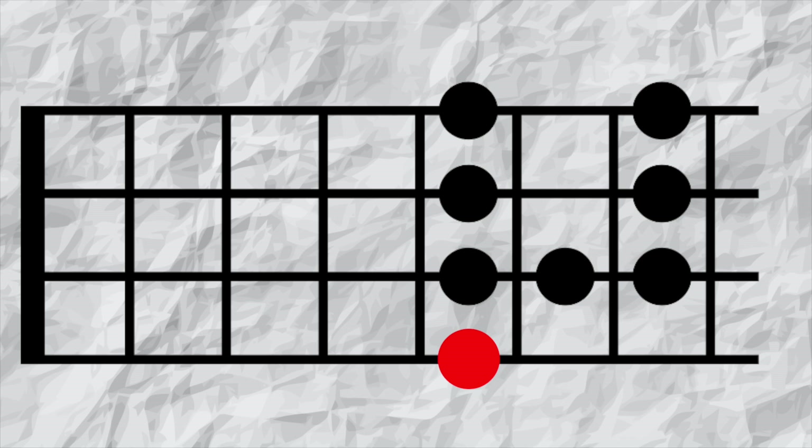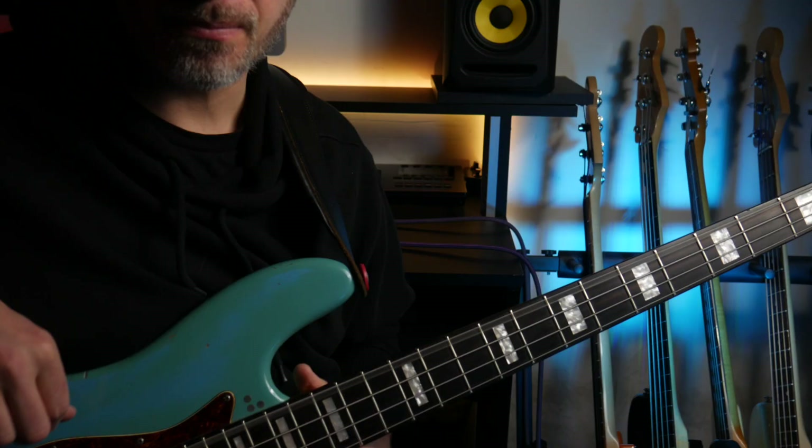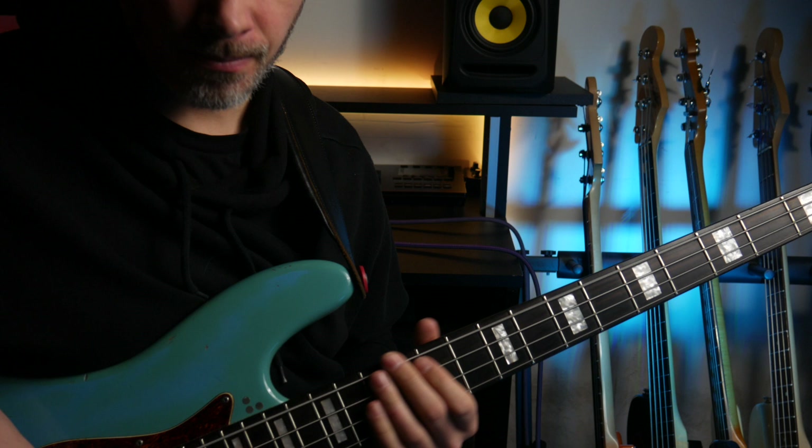I'm going to try and use this as a fill in another Stevie Wonder song — Superstition. This track is in E flat, so I'm going to keep the bass in the same tuning.